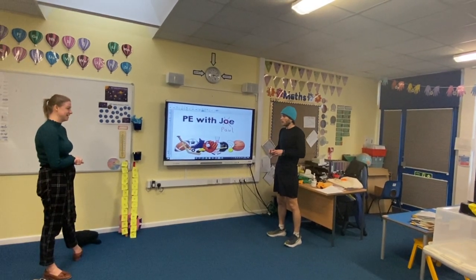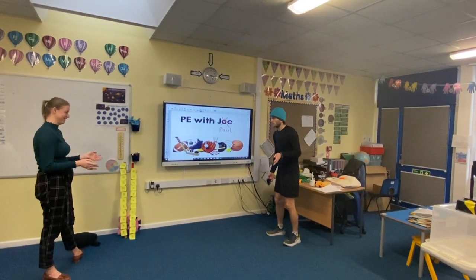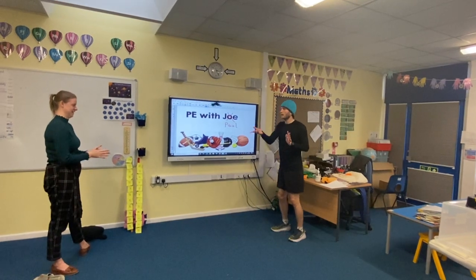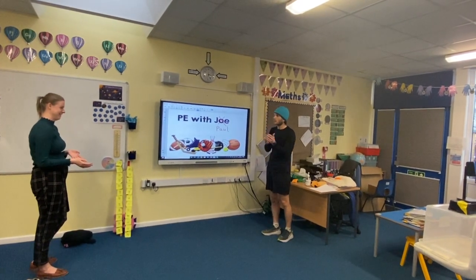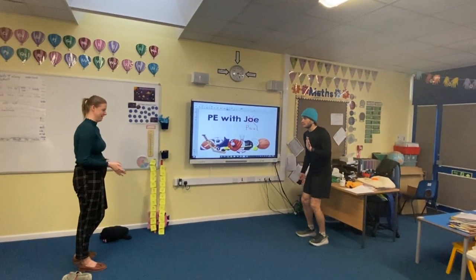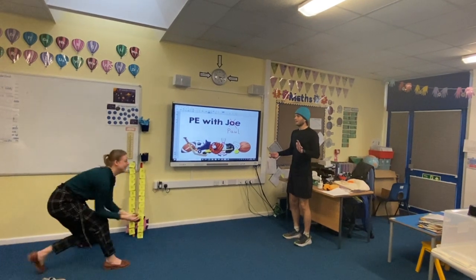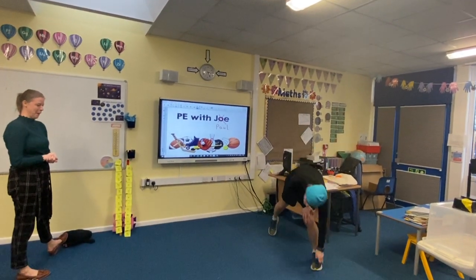The next challenge is a clapping challenge. When I throw the socks to you, I want you to clap once before you catch it — as it leaves my hand you clap and then try to catch it. You've really got to keep your eye on it. Now Miss O'Reilly, I'd like you to try and clap twice before catching. Ready, steady, go! Well done — three times now!